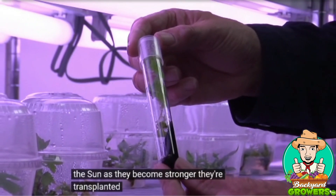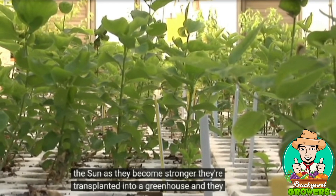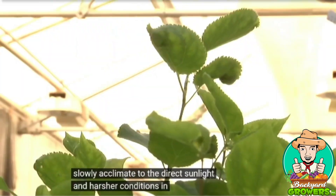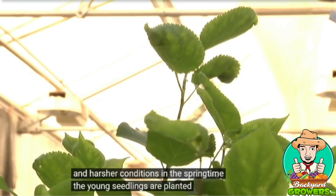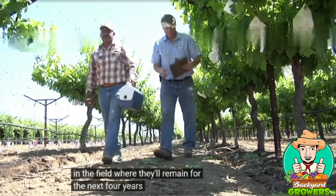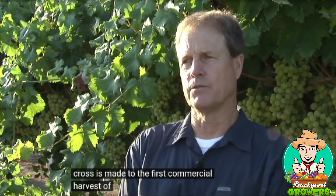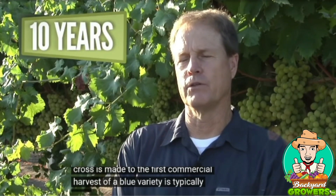As they become stronger, they're transplanted into a greenhouse and slowly acclimate to direct sunlight and harsher conditions. In the springtime, the young seedlings are planted outside in the field where they'll remain for the next four years. From the time the cross is made to the first commercial harvest of a new variety is typically over ten years.